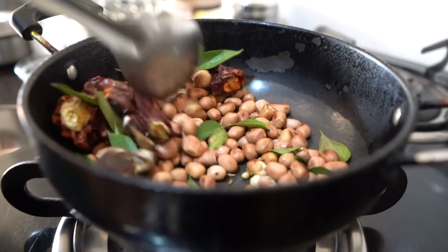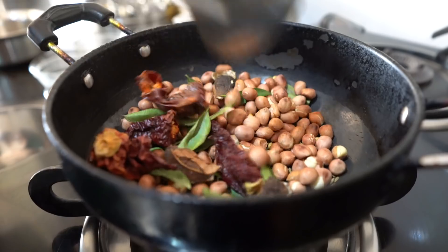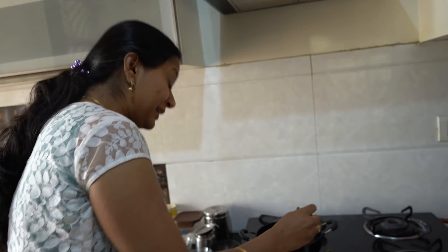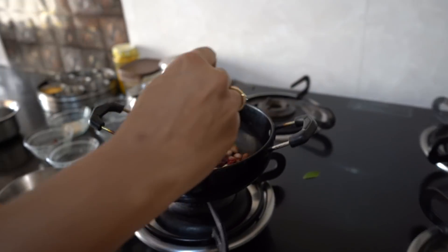It looks very tasty and is made jhatpat with a great taste. It is very tasty with idli dosa. My children really like it — when I give it in a bowl it comes completely clean. That's very true, even I have tasted it and it's amazing.